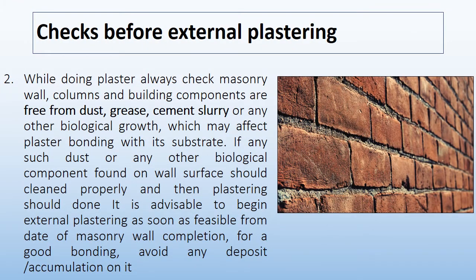The second check is: while doing plaster, always check that masonry walls, columns, and building components are free from dust, grease, cement slurry, or any other biological growth which may affect plaster bonding with its substrate. If any such dust or biological component is found, the wall surface should be cleaned properly before plastering. It is advisable to begin external plastering as soon as feasible from the date of masonry wall completion for good bonding — avoid any deposit or accumulation on it.